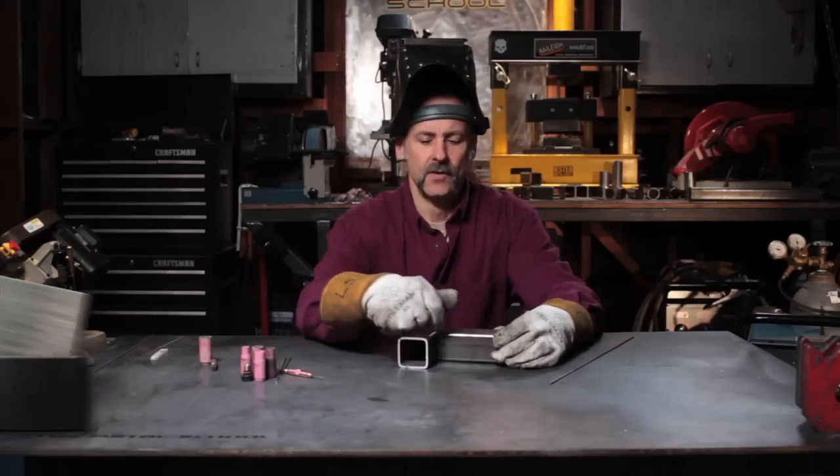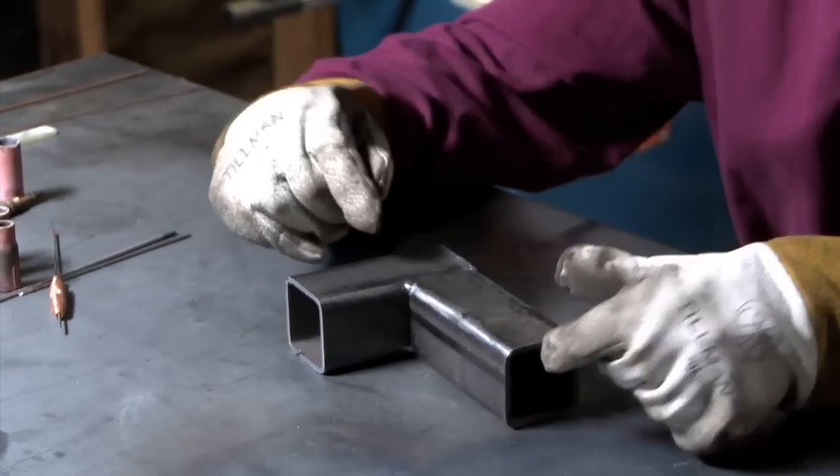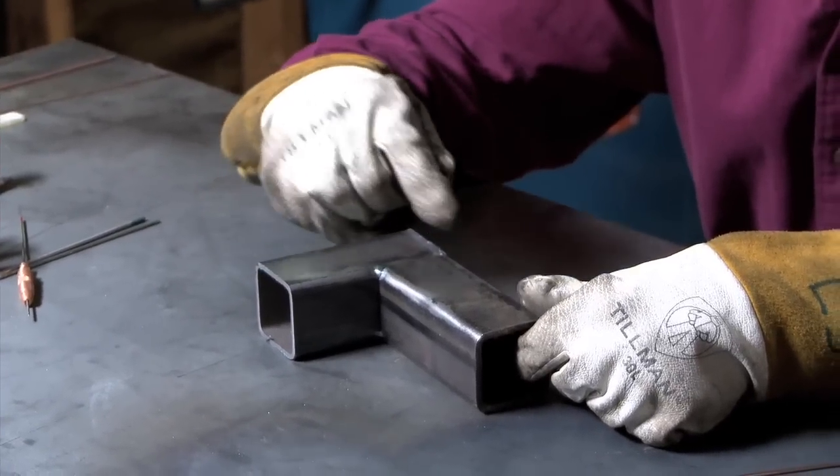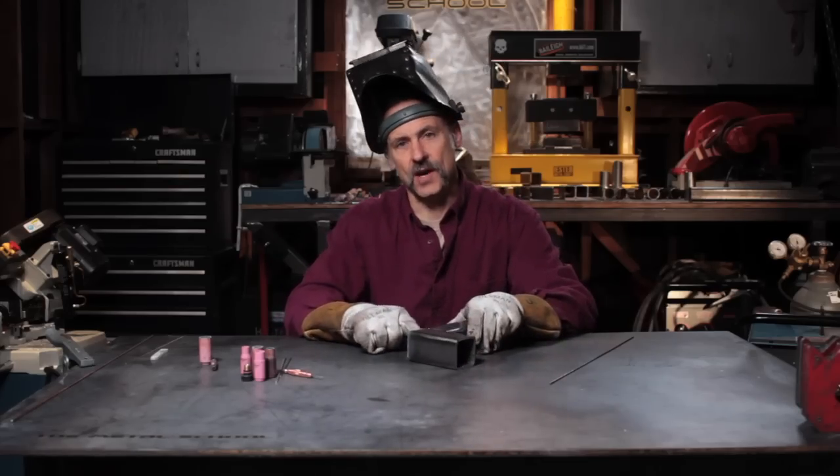So because the fillet weld is going to want to make it shrink in this direction, I'm going to weld these flare bevel welds from the inside corner out. But to start with, I'm going to do the outside corner.